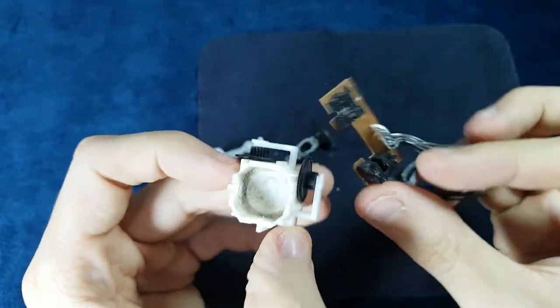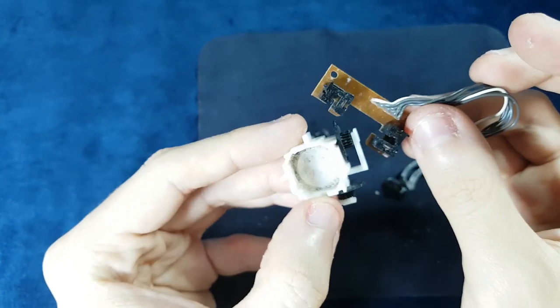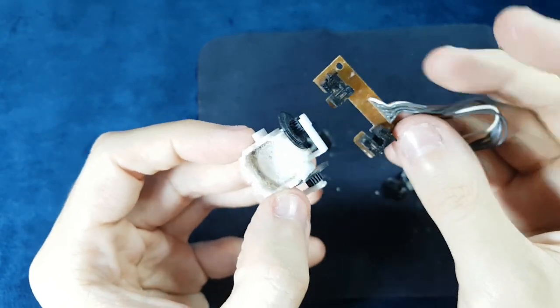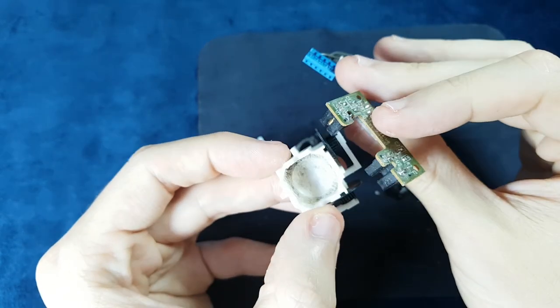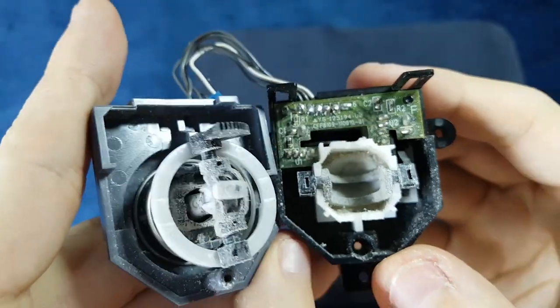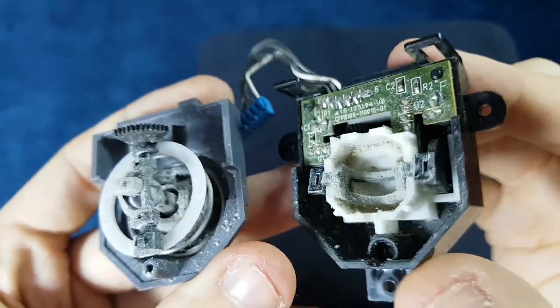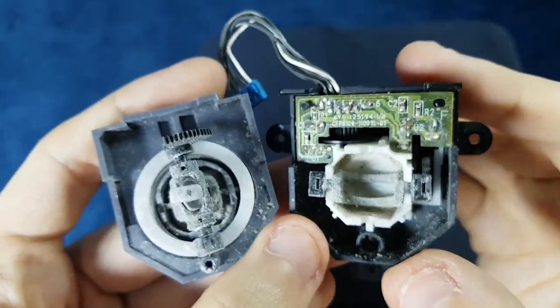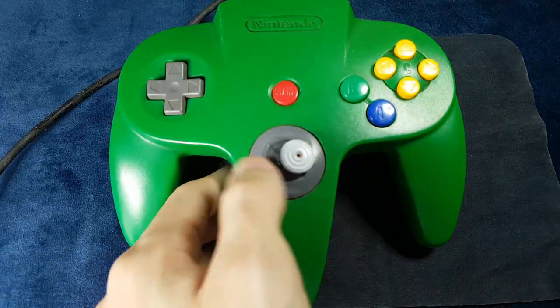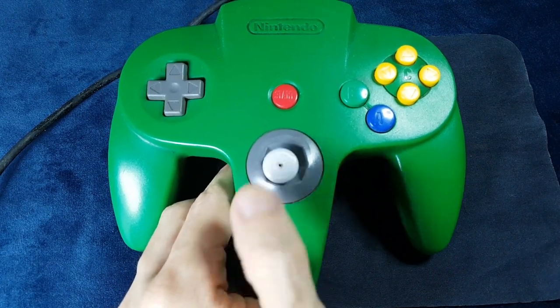I don't know if the plastic is of a greater quality than the original controller, but probably we're talking about the same material here, and we all know where this is going. These controllers will suffer a lot in the future because the plastic will be ground down over time and the dust will very likely get inside and damage those potentiometers, so you might have a wobbly stick with drift problems on top of that.